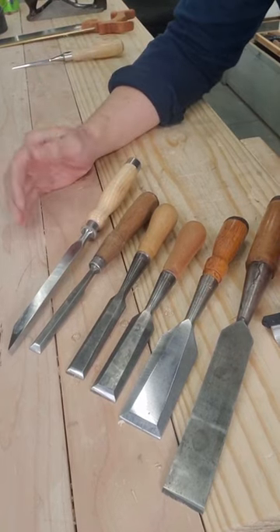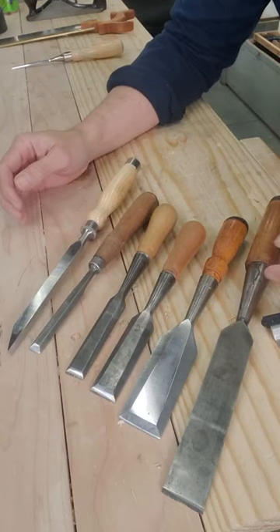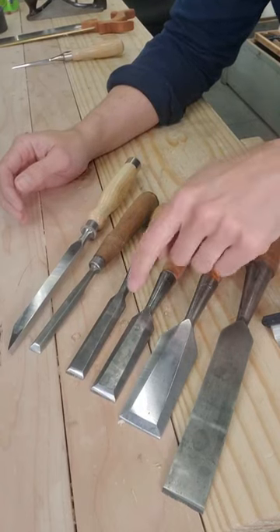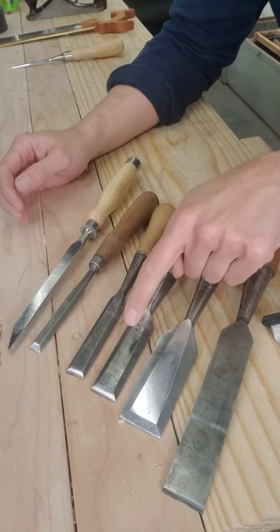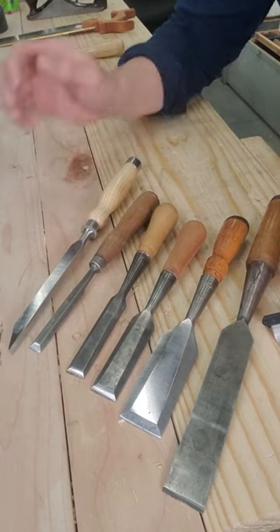People will try to convince you that you need a million chisels, but you really don't. This is my complete set of day-to-day bench chisels. I really like socket chisels in the bevel edge style. I've got half, three quarter, one inch, one and a half inch, and that handles about 90% of my work.